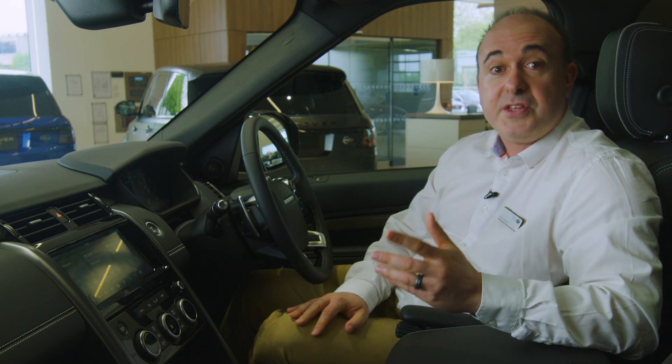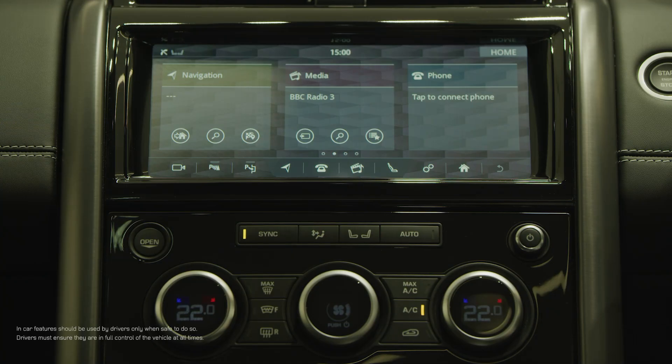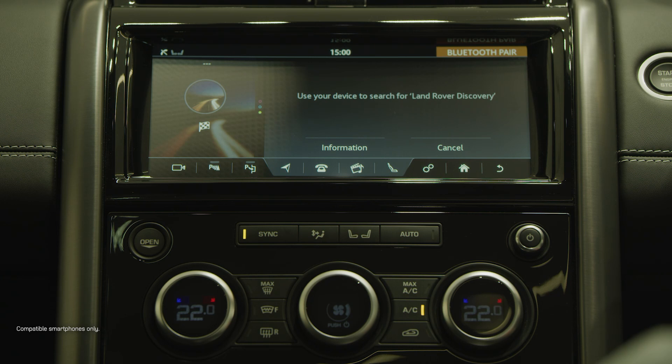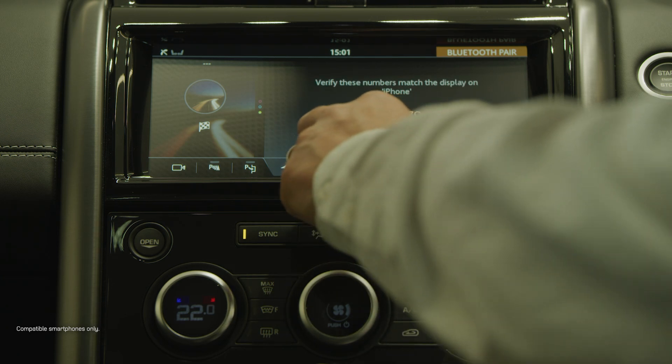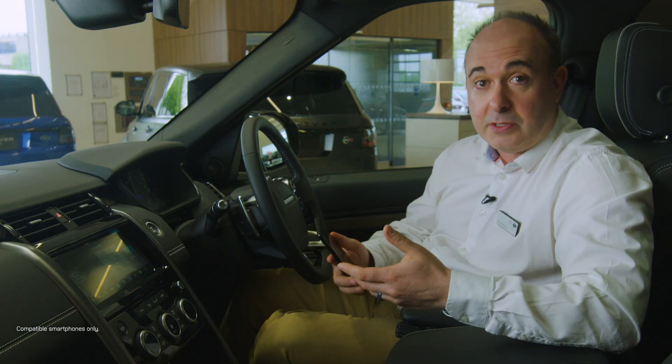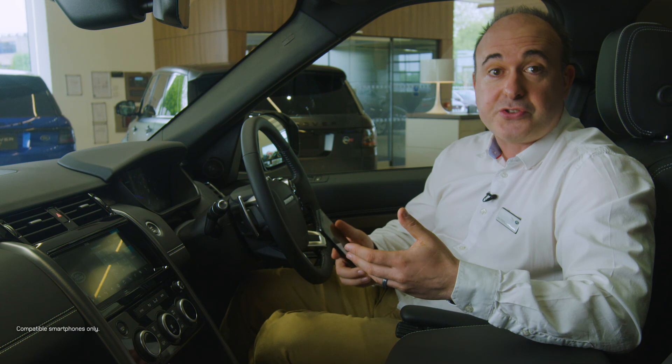When you switch the car on, the 10-inch infotainment screen will display three main options: navigation, media and telephone. If you haven't already paired a phone, it will prompt you to do so. Tap on the phone tab, then open Bluetooth devices on your phone and select Discovery. Accept pairing on both your phone and the screen, and from now on it should automatically pair each time you get in the car, allowing hands-free calls, voice dialling and music streaming over Bluetooth.